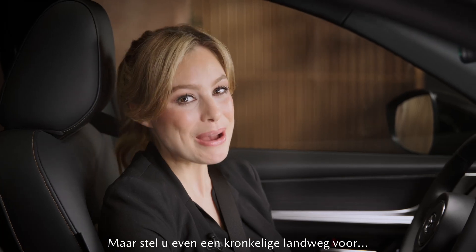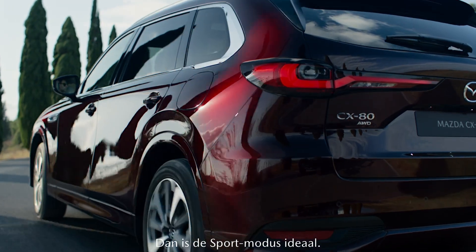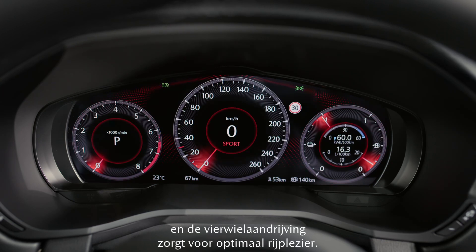But now imagine a winding country road — sport mode is just what you need. Stability and responsiveness is improved and the all-wheel drive also ensures full driving pleasure.